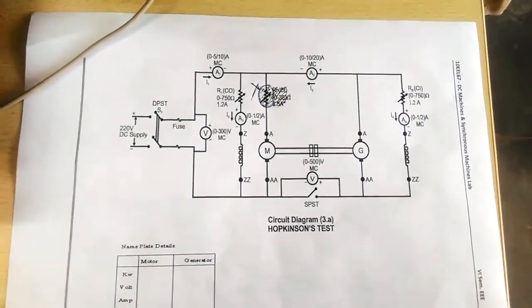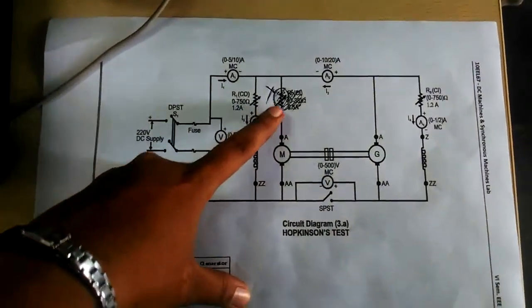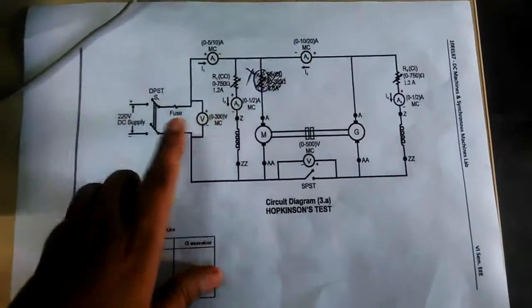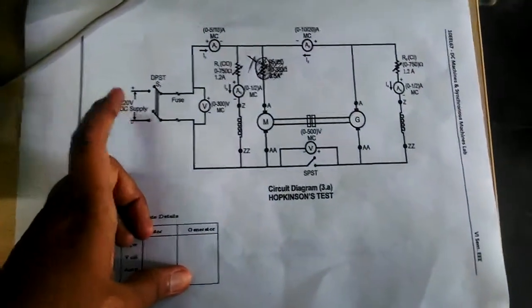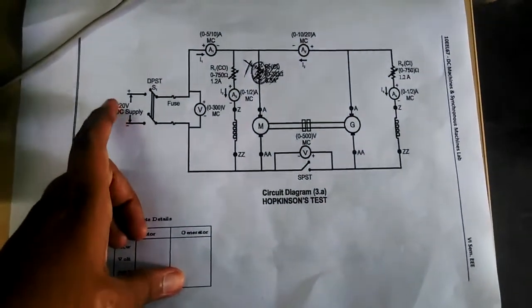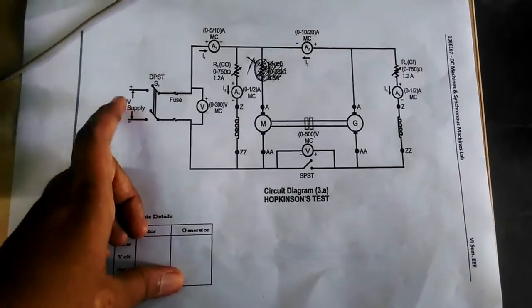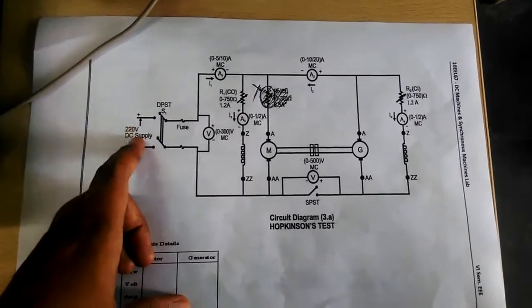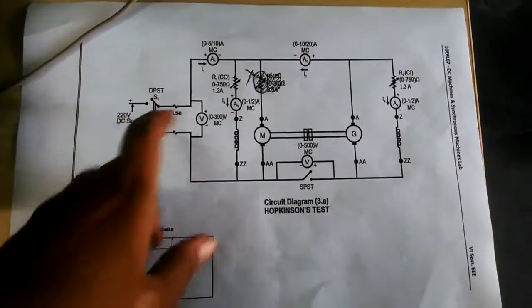The rheostat is not used here because we are controlling the DC supply voltage directly. We are not applying 220 volts immediately — we are increasing it in steps using the voltage control method via the voltage control knob, so the rheostat is not required.